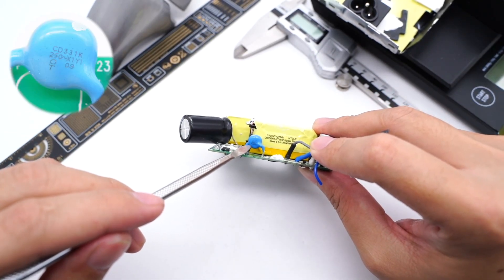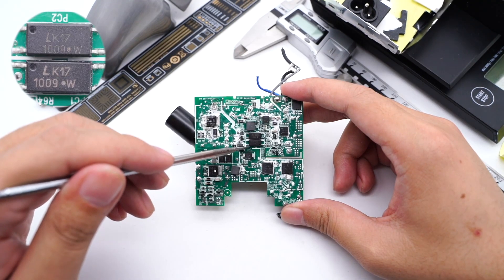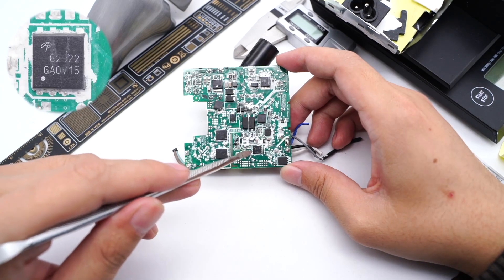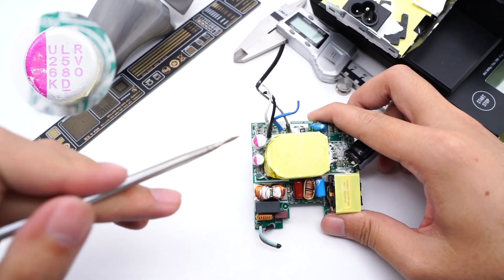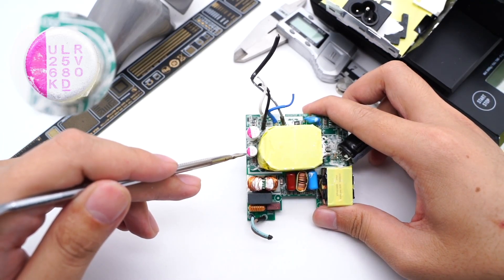This is the blue-white capacitor. Two optocouplers are used for protection and voltage feedback. The synchronous rectification controller is from NPS-MP6908. The synchronous rectifier comes from AOS in a DFN5×6 package, with a withstand voltage of 120V. Two solid capacitors are from Manyu ULR series, rated 25V, 680μF.